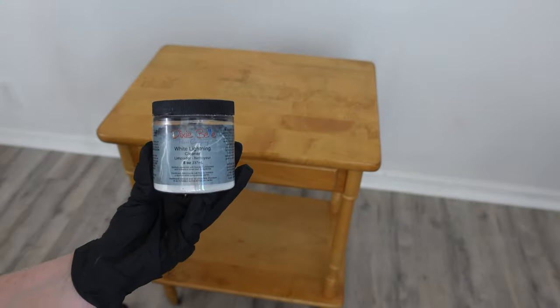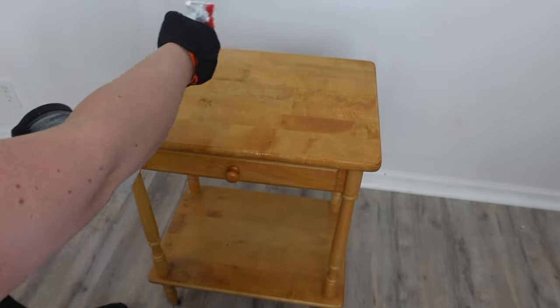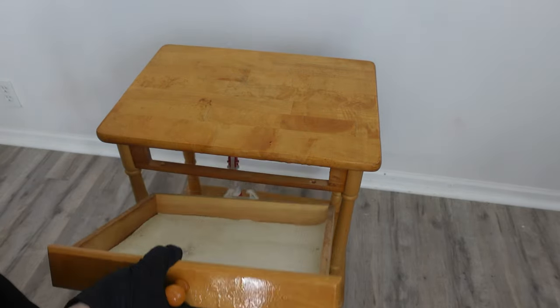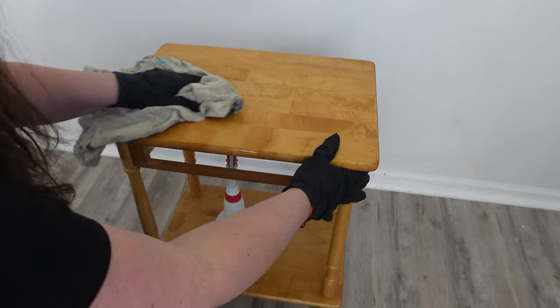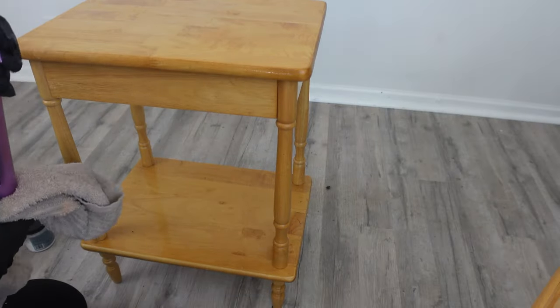I clean my piece using Dixie Belle's White Lightning Cleaner. I already have this mixture all set up in my water bottle, so all I have to do is take the drawers out, spray the entire piece, and when I'm done cleaning it I use a water mister and rinse it down with some water so there's no cleaner residue left on the piece.